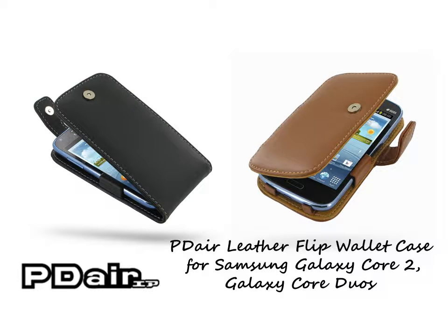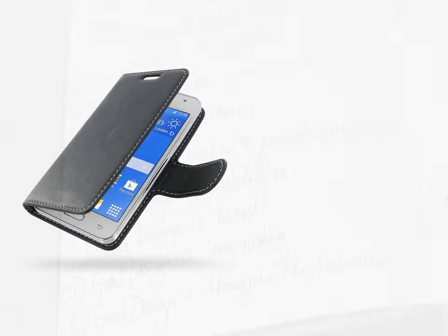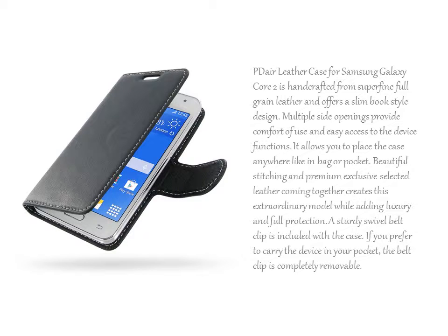PDR Leather Case for Samsung Galaxy Core 2 is handcrafted from superfine full-grain leather and offers a slim book-style design. Multiple side openings provide comfort of use and easy access to the device functions. It allows you to place the case anywhere, like in a bag or pocket.